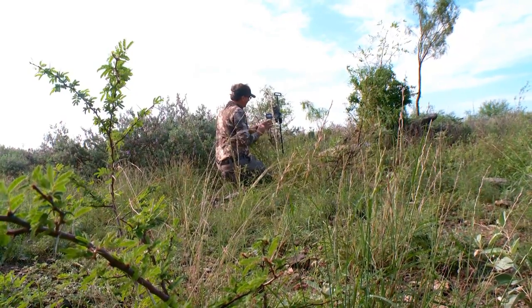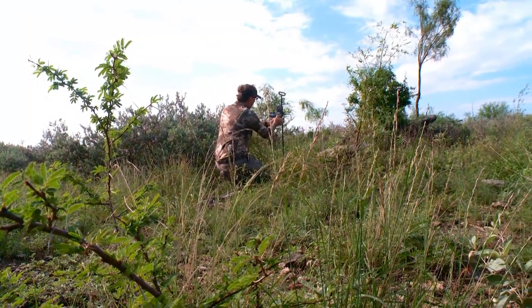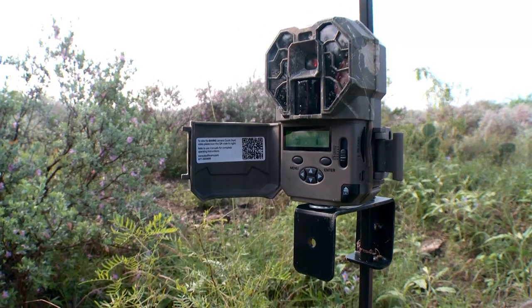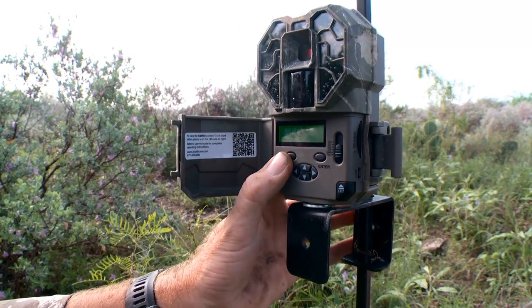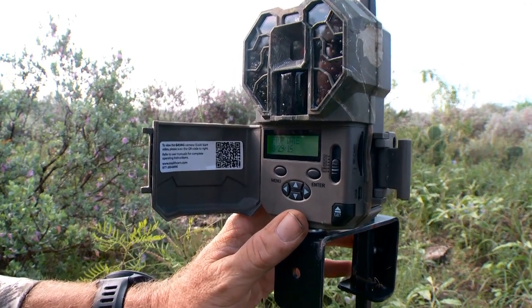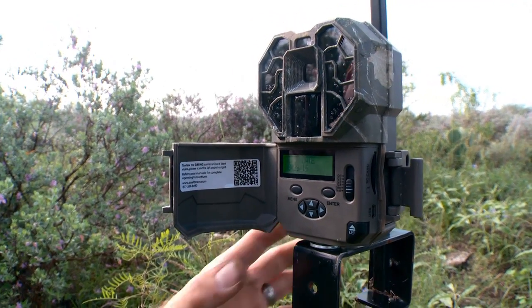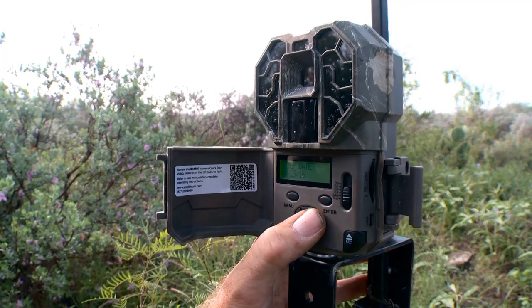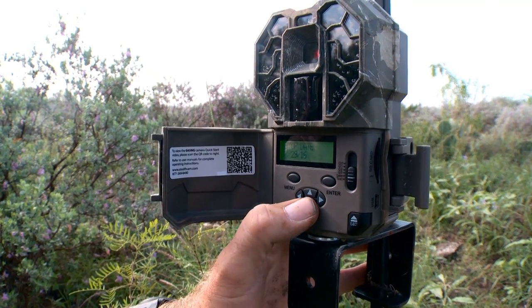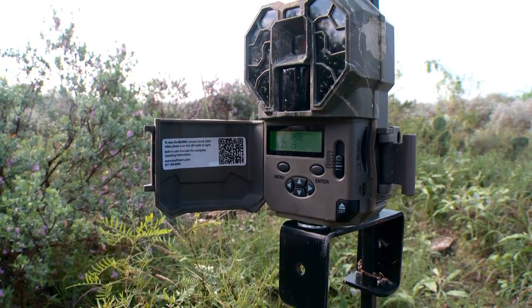Once you get a scouting camera placed, you've got to figure out how you want to set it up. I love to go into the custom settings on this particular model, and many others as well. Once I get it set up exactly how I like, I want to know the date — that's very helpful for you as a hunter to know what's coming and going. In this setup it's so easy to change. Right now we're at the end of August, the 29th. If I need to change it, it's as simple as hitting enter, and you'll see that month change — same for the date and year — and you can adjust it up and down. When you're ready to go to the next setting, just hit enter again.